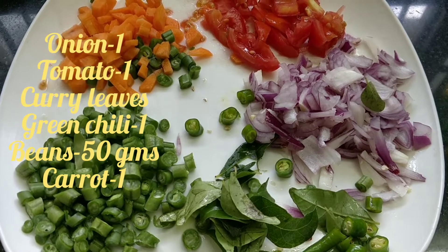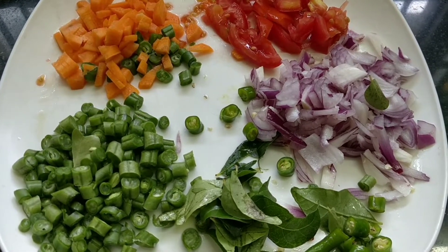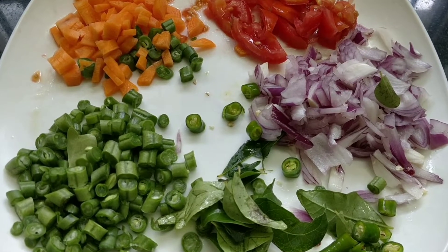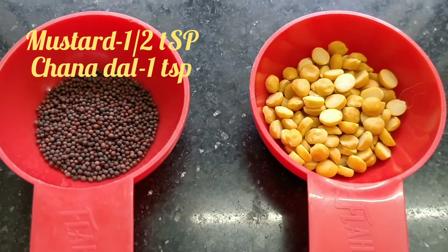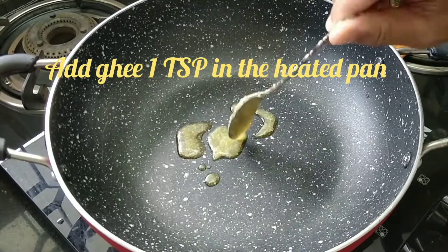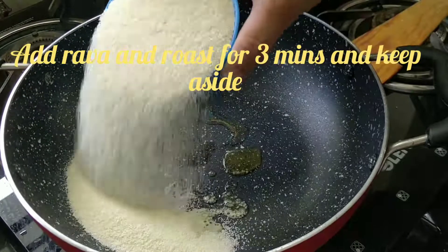Carrot, Beans, Onion, Tomatoes and Carrot. Cut and add to the pan. Add 1 cup of rava.